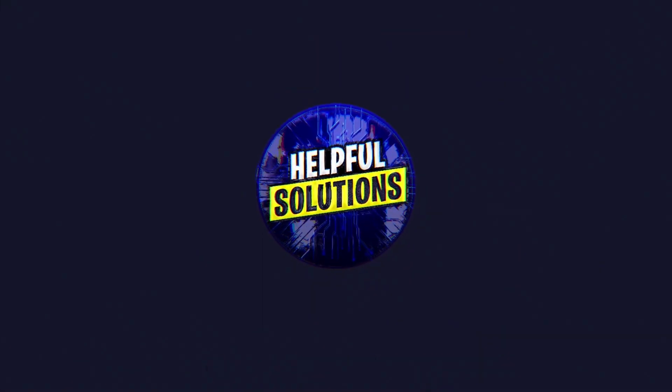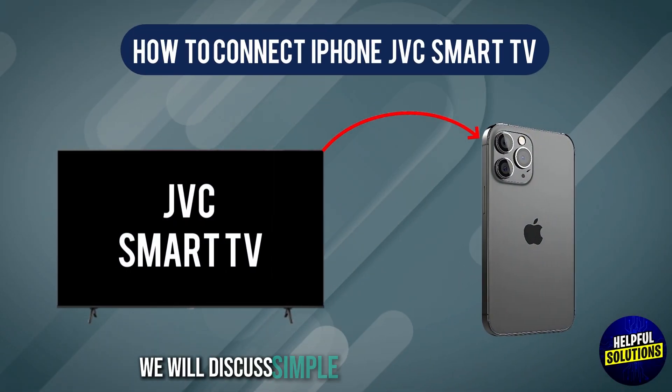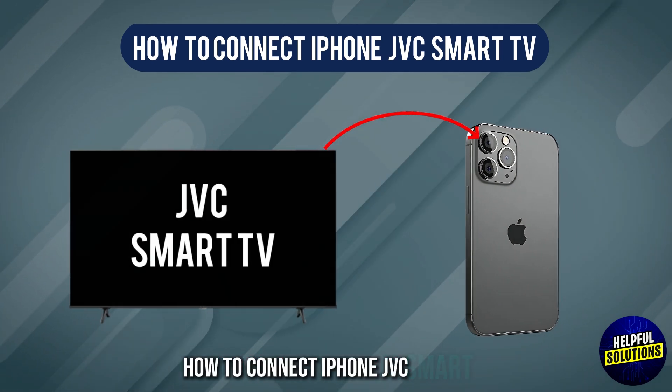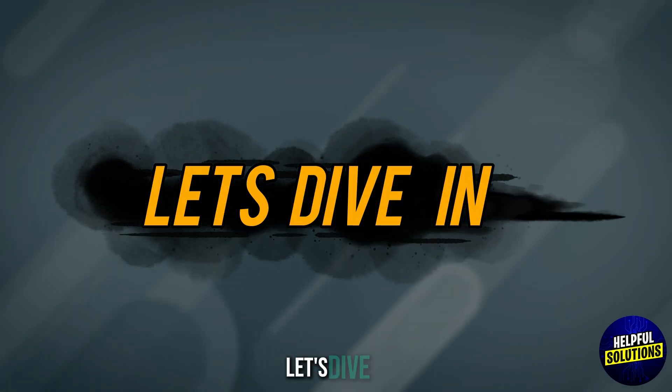Welcome to Helpful Solutions. In this video, we will discuss simple steps to troubleshoot how to connect iPhone to JVC Smart TV. Let's dive in.